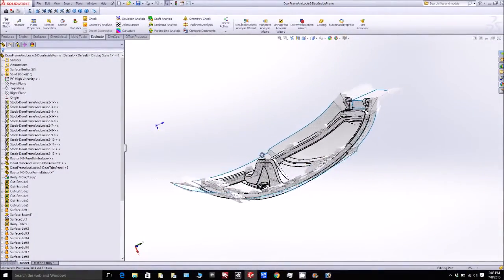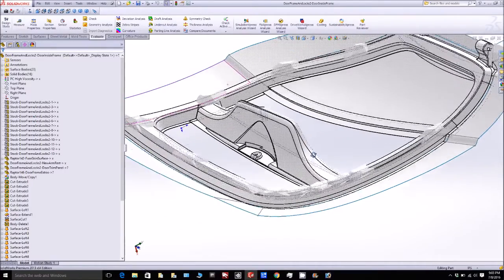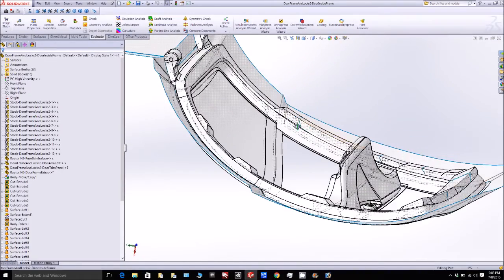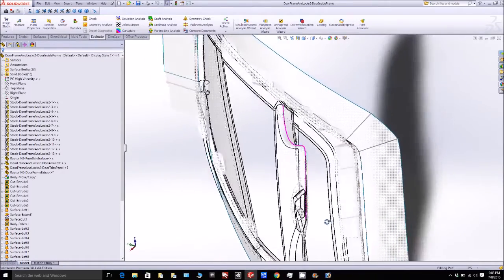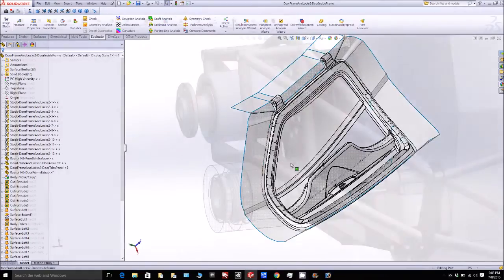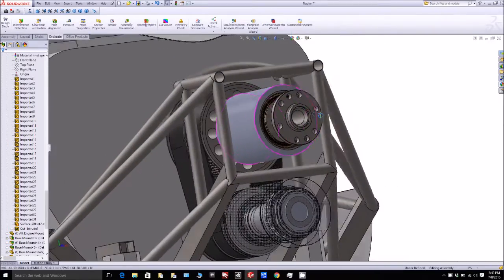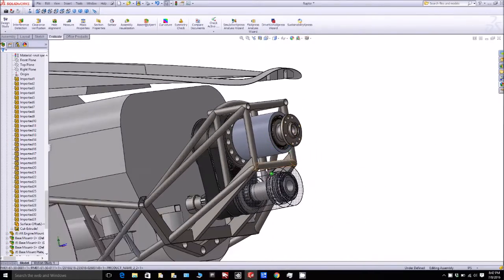On the CAD side of things, I've been working on getting the door frame ready for milling — adding flanges, cleaning things up, and figuring out how it's all going to be milled. There's still a little more work to do on that since it's all going to be done in one part and we're trying to keep it simple where we can.